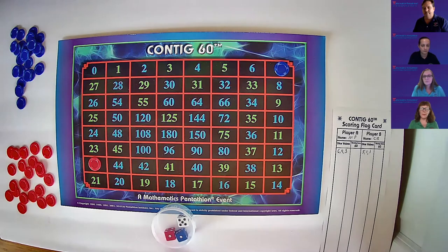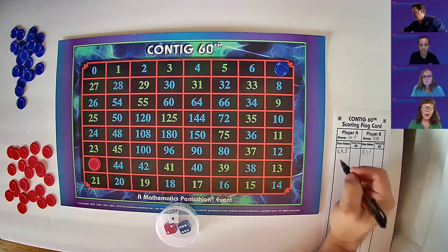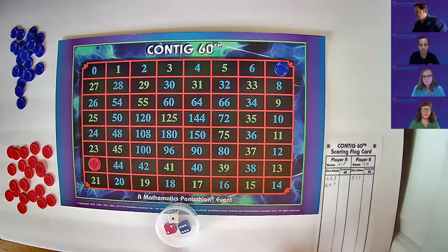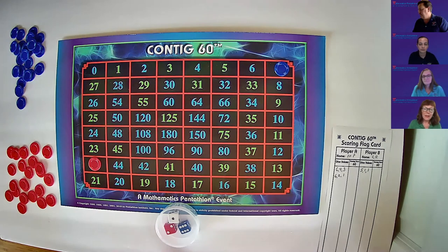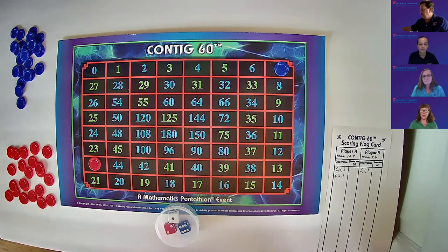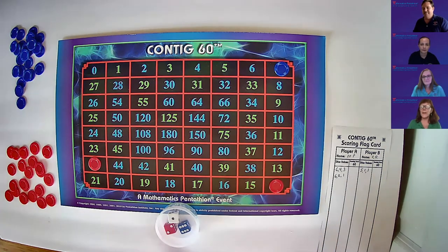Now it's back to the A team — we're red. Please roll the dice. Record a six, two, and one. Six plus one equals seven, times two equals 14. Place a red chip on 14. Pass the flag card.